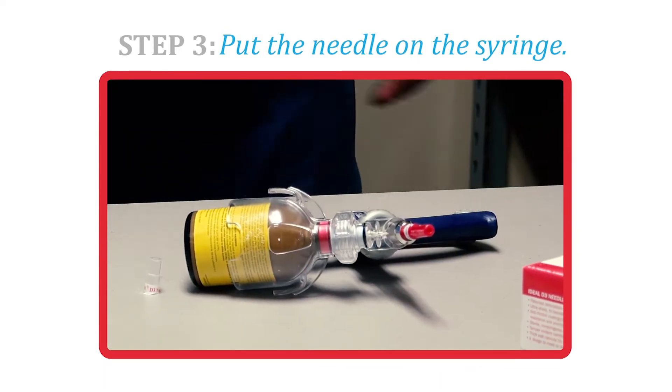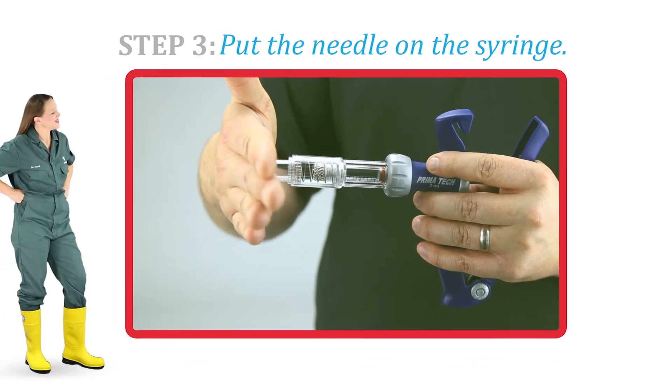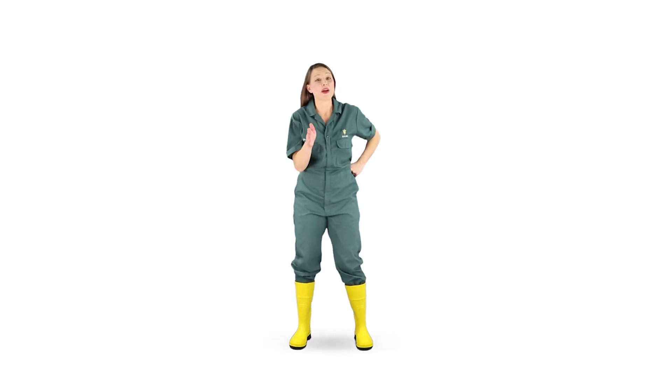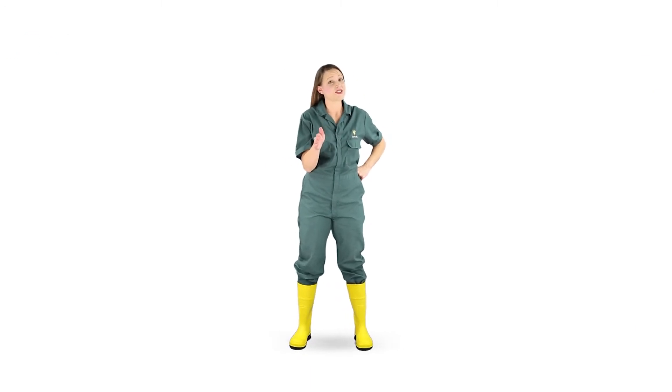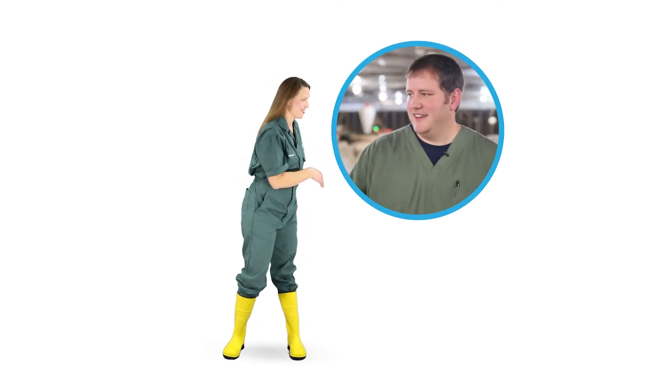On this syringe, we're also going to attach the safety to better protect me from injecting myself. Now, if you do inject yourself, contact your physician and bring the product sheet with you to the doctor.